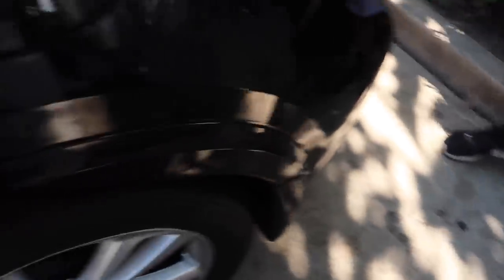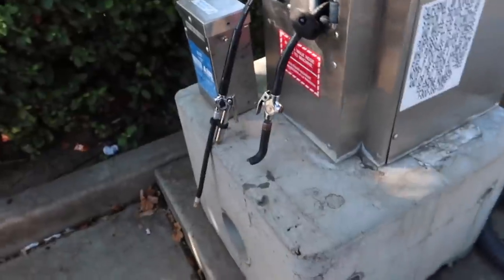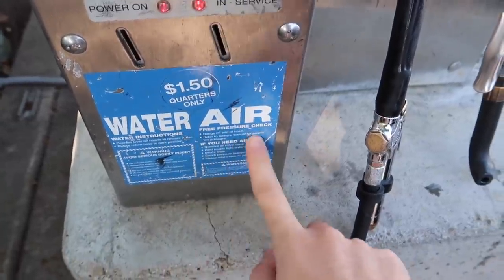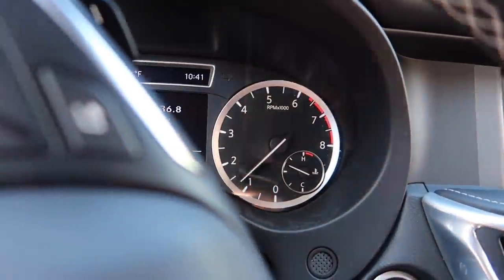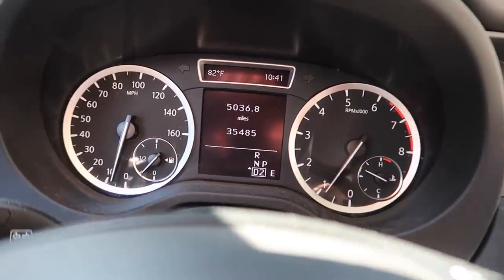By the way guys, if it says a dollar fifty you don't have to pay for it — air is free in California, just go tell them. The tire light went away, but my dad said he filled it up like two days ago so I'm assuming we've got a slow leak. It should at least get us to point A, and then we'll figure out point B later.